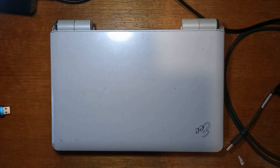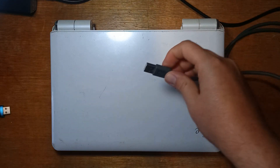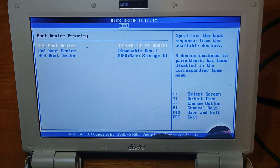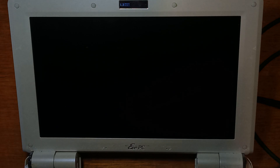We'll also be connecting a USB keyboard because the keyboard in this is faulty, and obviously an external CD drive. So we'll get it all plugged in and we'll come back. To start off we'll just make sure it's set to boot from the external CD drive, which it is, so we'll save settings and reboot and hopefully reboot into the installer.